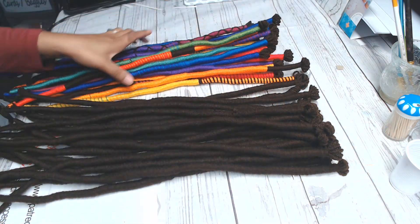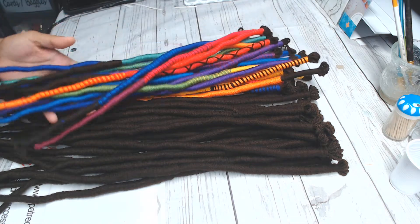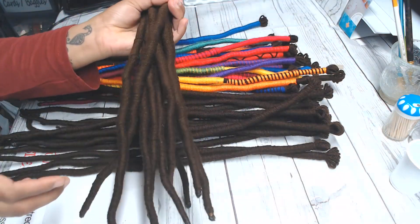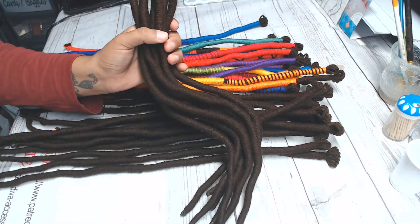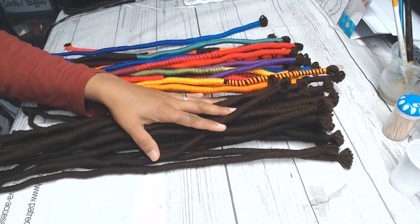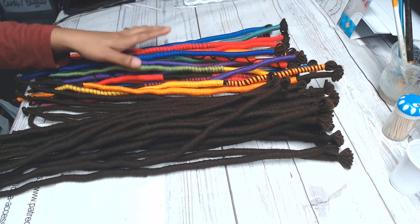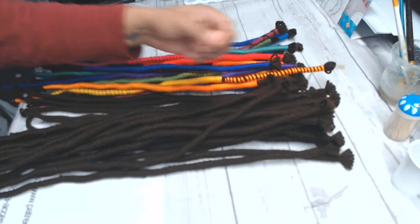Look at the colors — these are beautiful, beautiful colors. I cannot wait to wear these. I did burn the ends, and right now these are pretty much as-is, which means they are stiff. Some people like the stiff yarn braids because you can shape them and they'll stay how you shape them. Me, I'm going to be braiding these and dipping them in hot water so I can get a wavy, more relaxed lock, because that's the look I prefer.